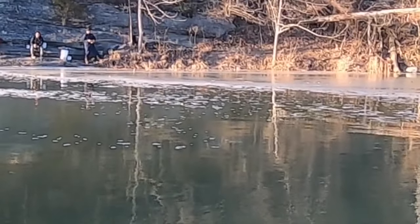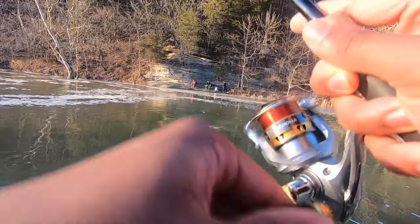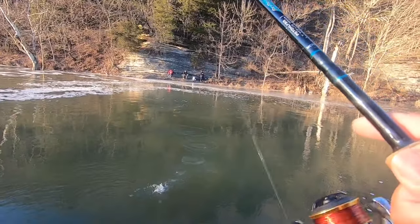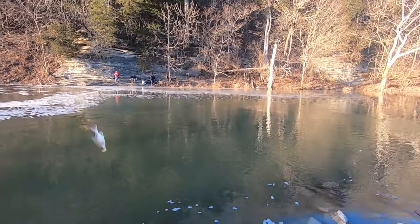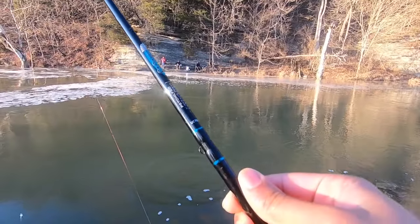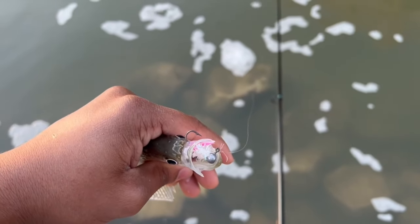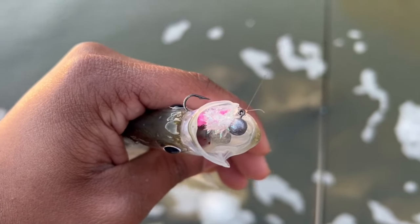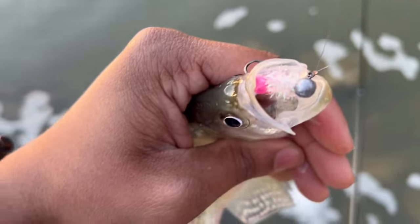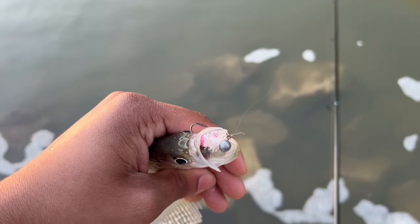Come on crappie — crappie, there he is! Guys, my camera died again. Well, not died this time — when my camera died the first time I didn't have my camera on. I did switch to pink because they weren't liking the white as much, and on my second cast he engulfed the pink. I'm about to go ahead and change the battery and let you guys see what's happening.